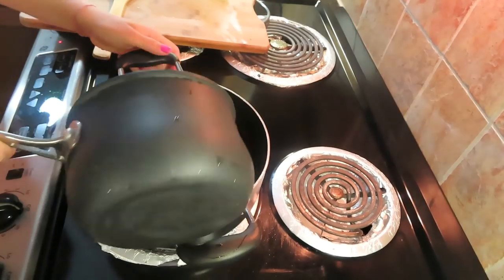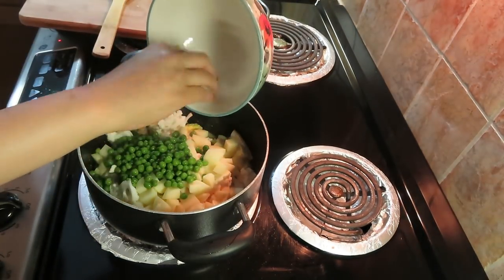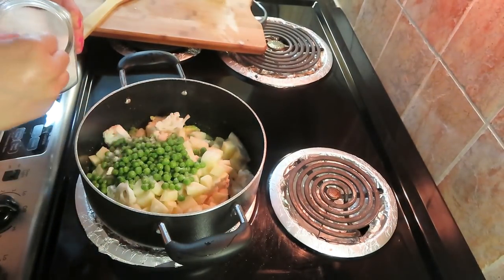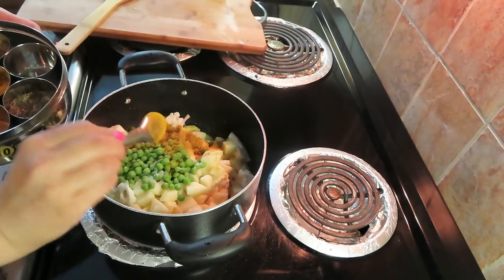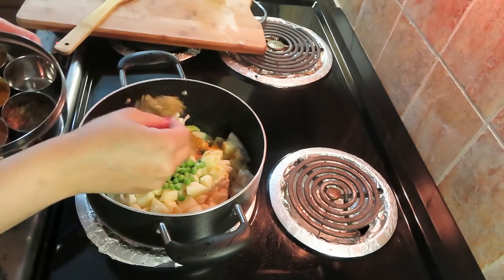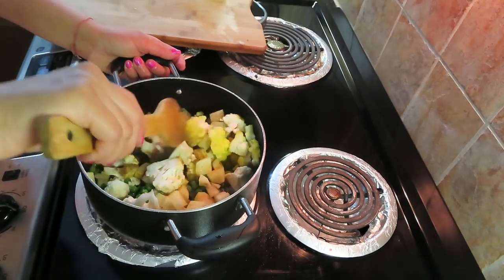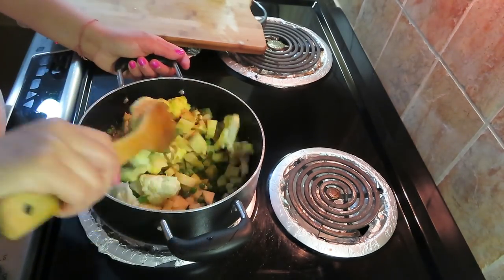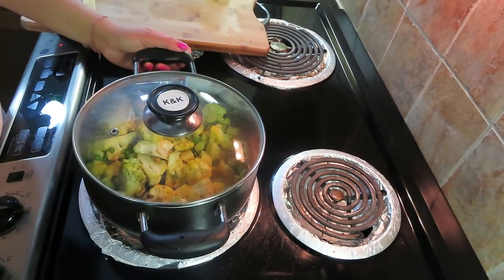Now I will add aloo and gobi, and on the top I will add mutter. I have used frozen mutter. Now I have added some salt, kitchen king masala, and coriander powder. I will mix it well and cover it on low flame. It will take 25-30 minutes to cook. As it cooks slowly, the taste will come out more.